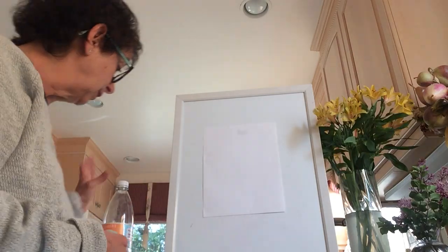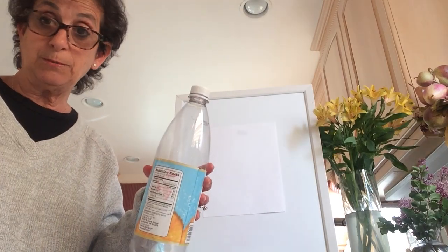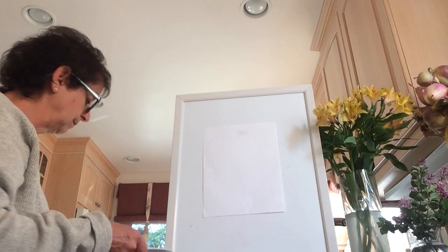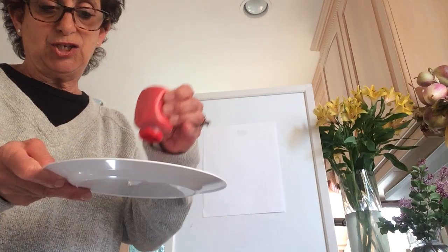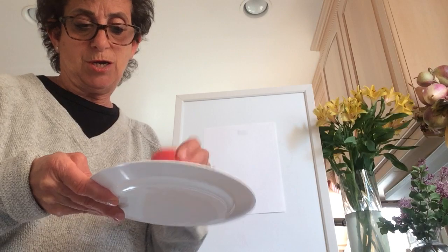So what we're going to need today is a soda bottle or a water bottle, and we're going to need some paint. I had pinkish-red paint, so I'm using that.